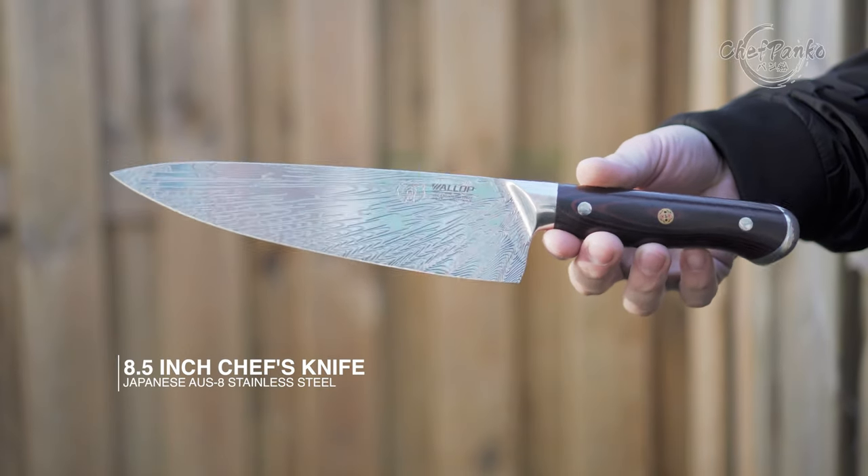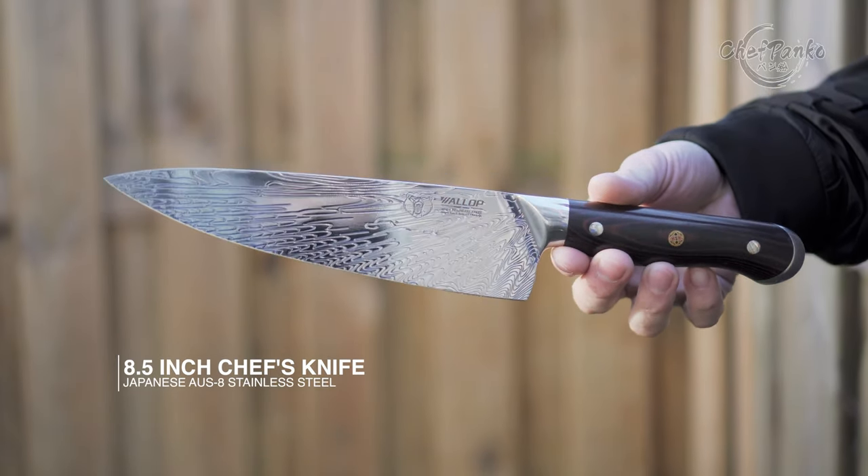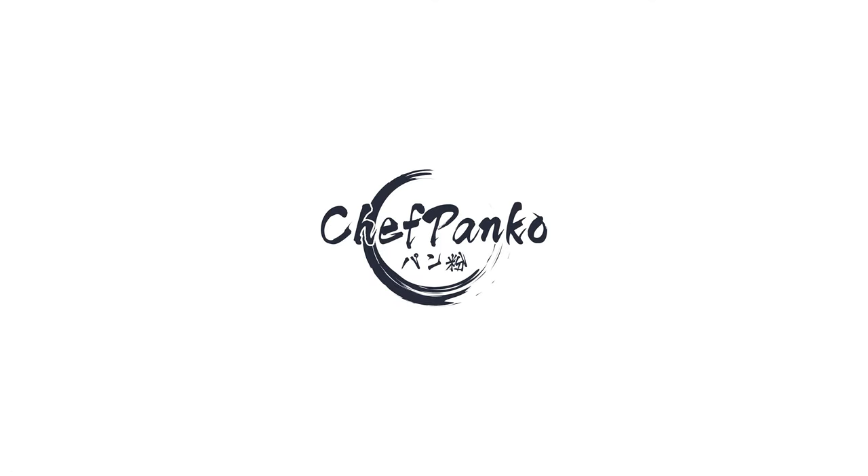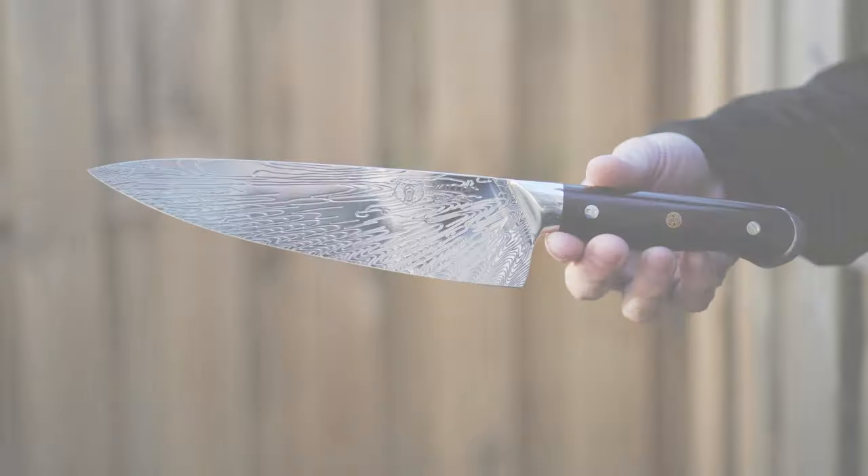In this video, I will be reviewing a chef's knife from Wallop with an AUS8 material. Hello guys, I'm Chef Panko and I work in a Japanese restaurant. Make sure to subscribe if you want to know more about cooking and knives.